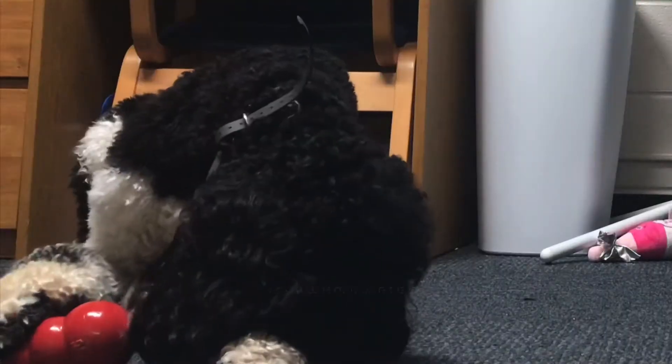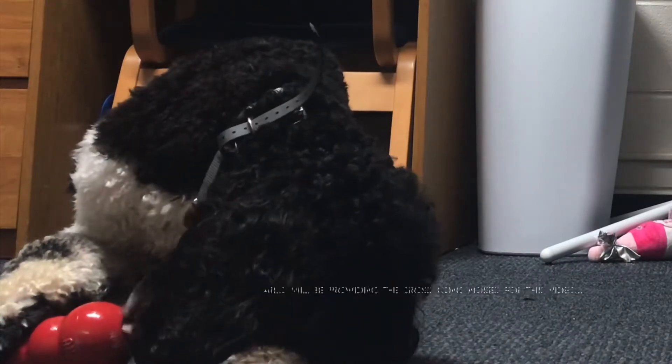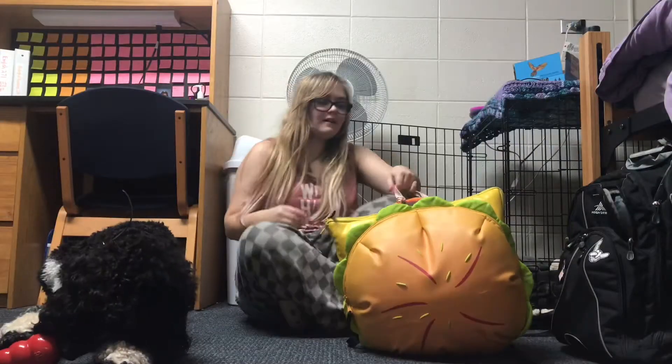Our adventure backpack is used for when we're going somewhere that might need extra preparation — like a really long walk or a training session. I wanted to show you guys what we keep in here so that people can think of things to put in their adventure backpack, or different types of toys to try to exercise their dog.